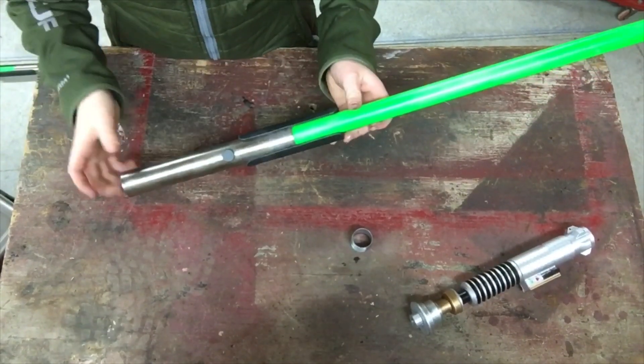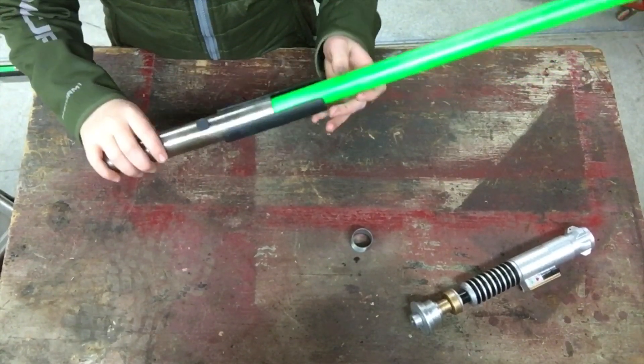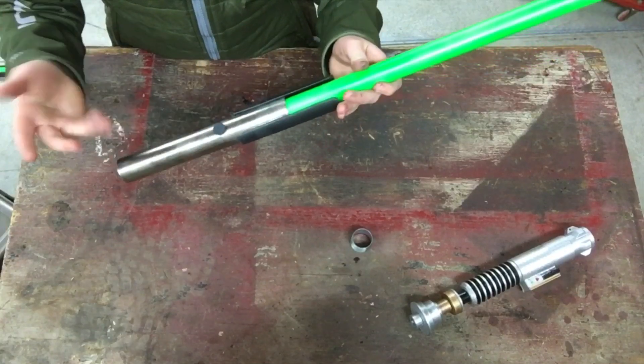Hey guys, I wanted to let you know what materials I used for this and how you can make your own.